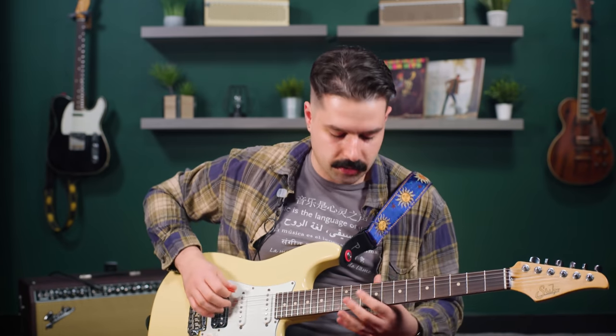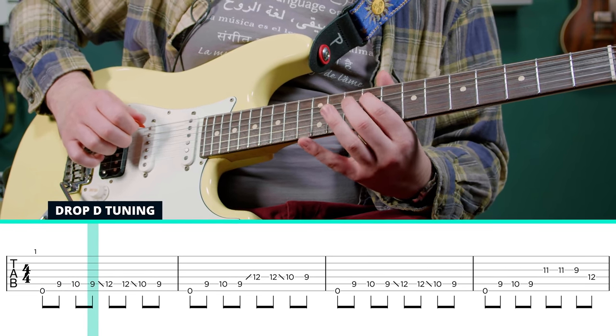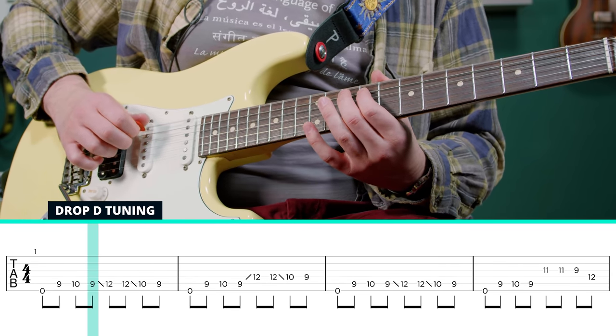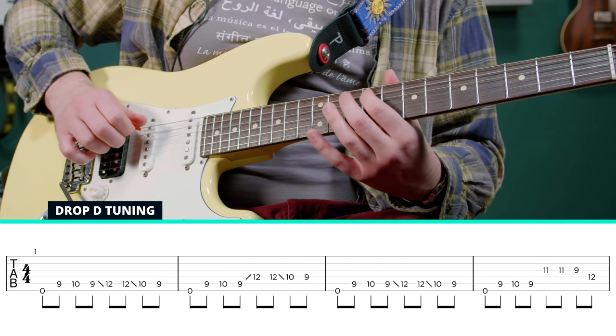I wouldn't overthink it too much. We're going to start with the drop D and then go to 9, 10, 9 on the A string. And then we're going to slide from 10 to 12. After I slid, I re-hit the 12, then 10, 9.